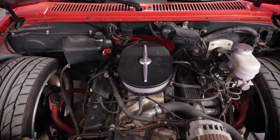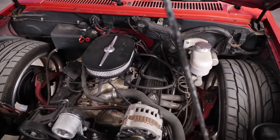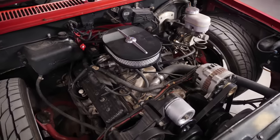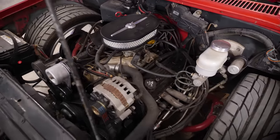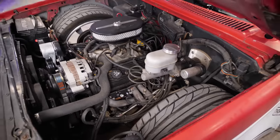Under the hood there's a small block — I didn't expect that. It moves out of its own way. It's basically stock but that's enough for this little truck. It has original fuel injection modified to run the V8 with a computer, a chip, and a pretty healthy cam.